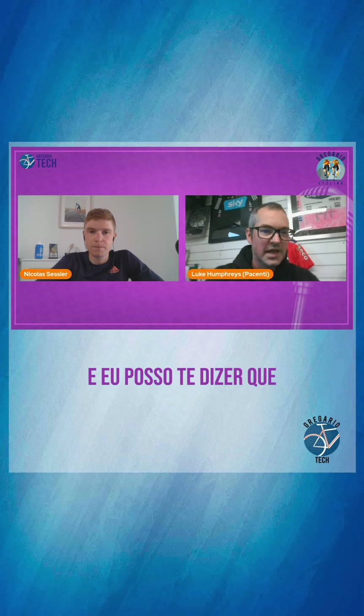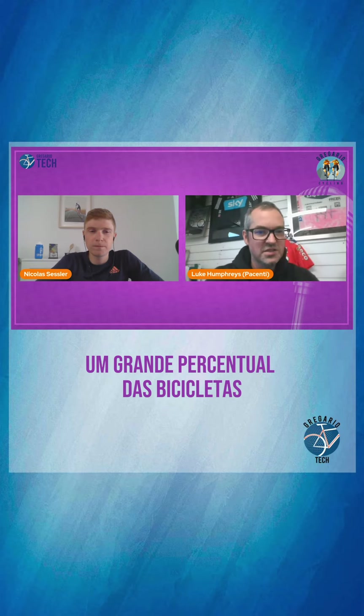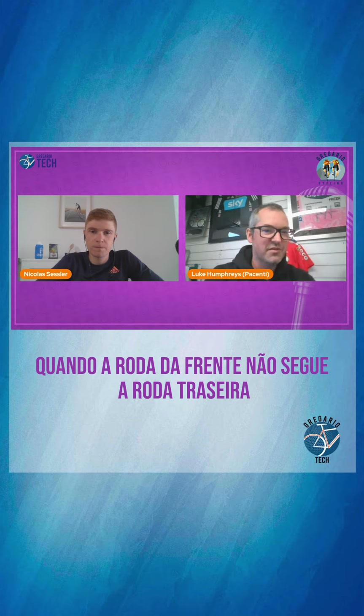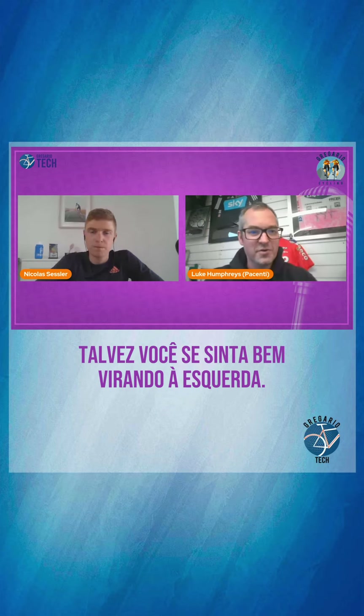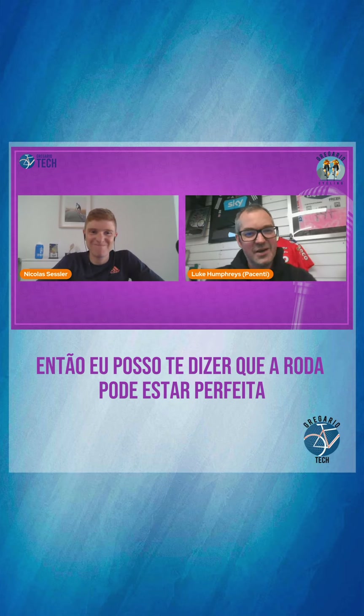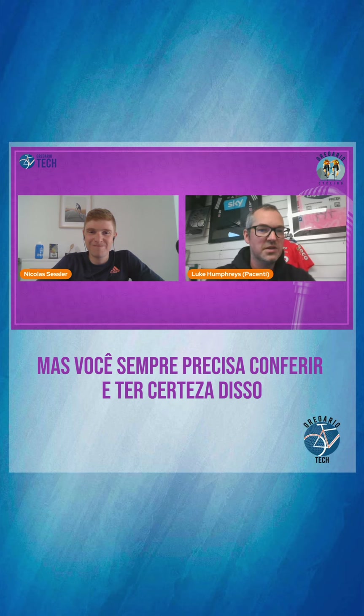I looked at a lot of bicycles in a lot of stores with the tool, and I can tell you that a large percentage of bicycles, the wheels aren't straight. You will know as a rider when the front wheel doesn't follow the back wheel — you might feel good around the left-hand corner, but the right-hand corner doesn't feel so good. The wheel could be perfect, but you should always check it.